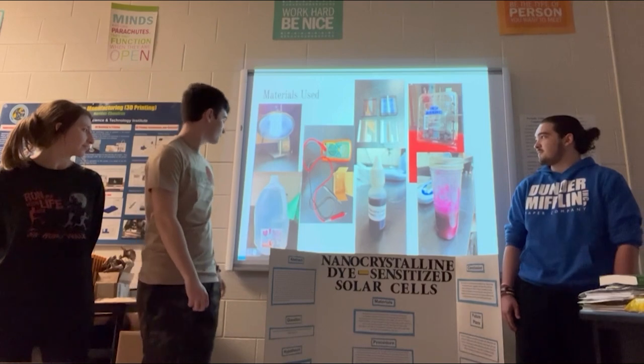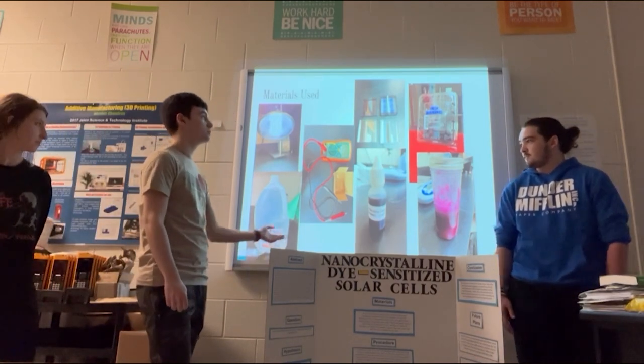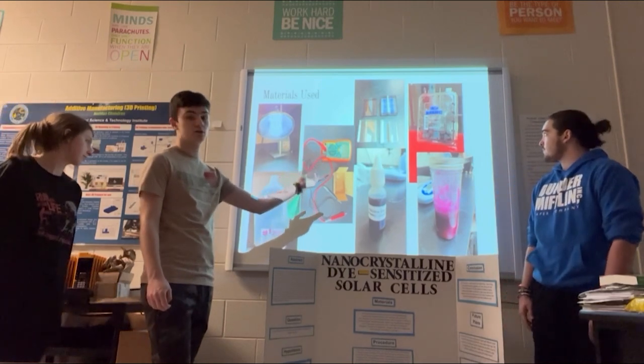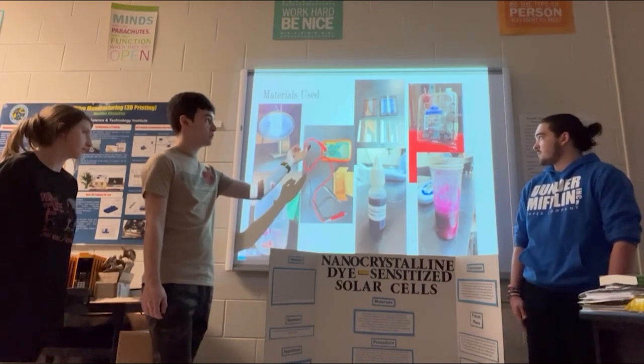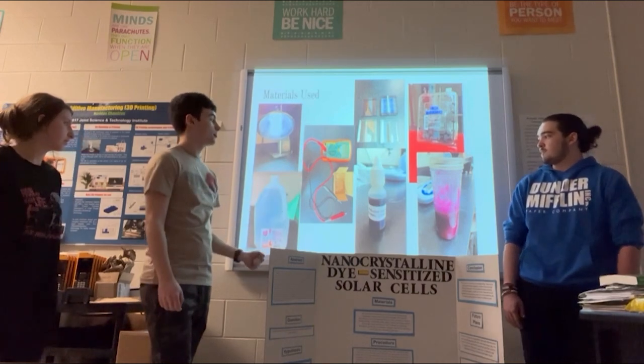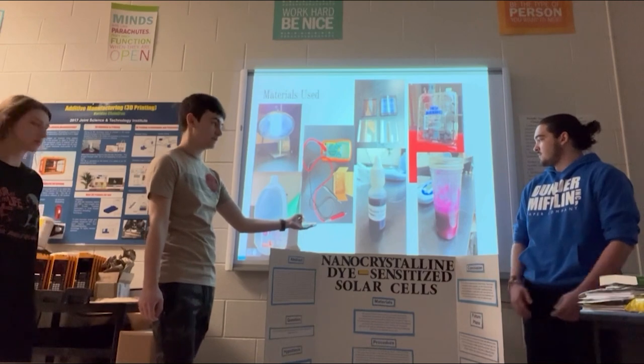As for materials used: in order to create each cell, we used some sort of fruit. We started off using berries. Then we used our cathode and anode conductive glass slides, and we used an iodine electrolyte solution at the end.